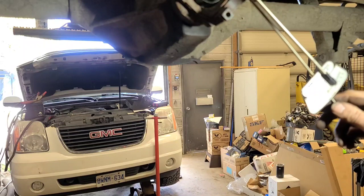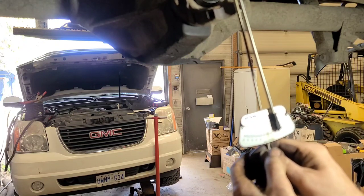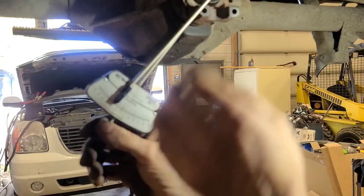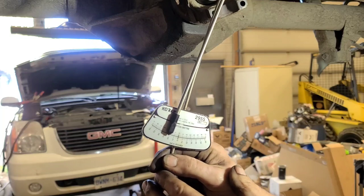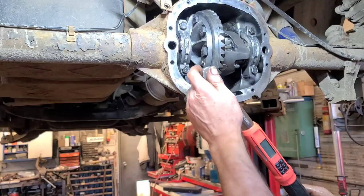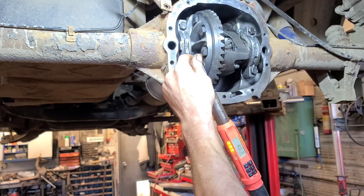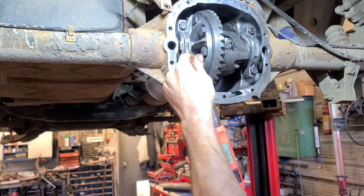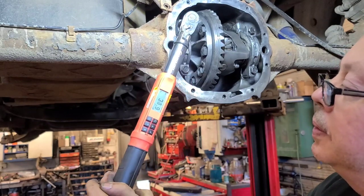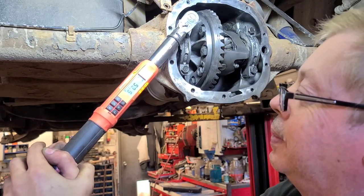Setting the pinion bearing preload - the spec is 15 to 30 inch-pounds, and I got about 25. Let's try it in the opposite direction - about 24 to 25. Just going to tweak it a bit more. The bearing cap bolt torque is 55 foot-pounds.